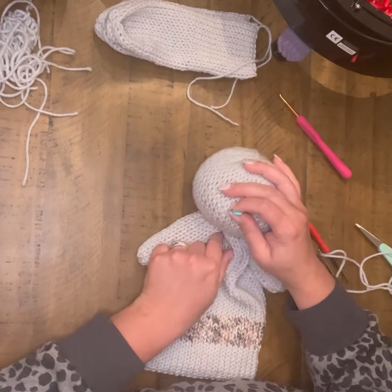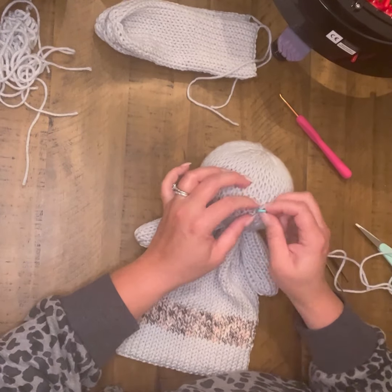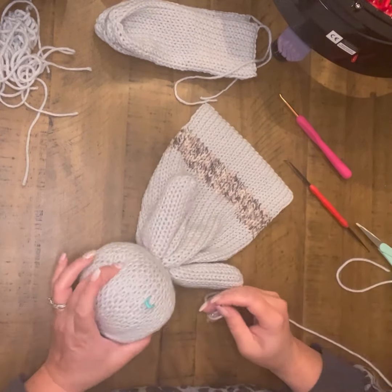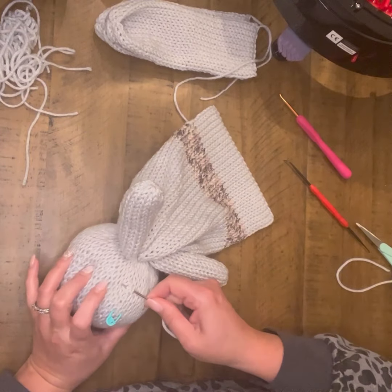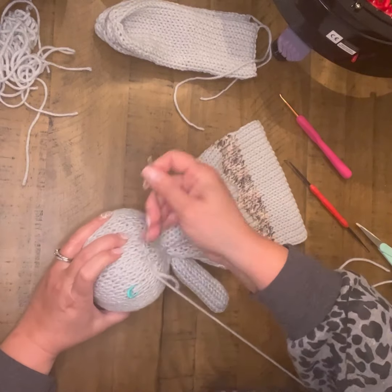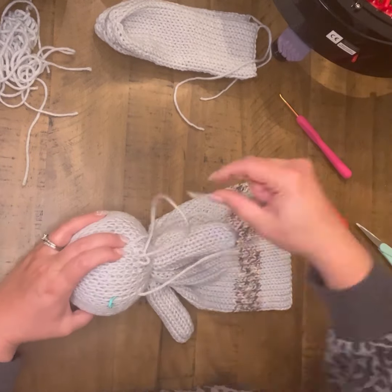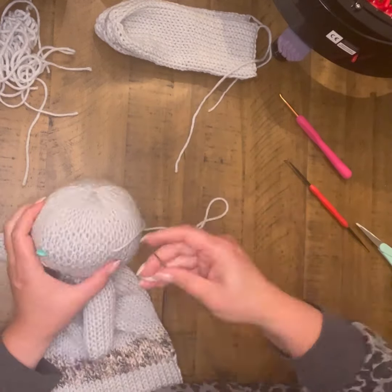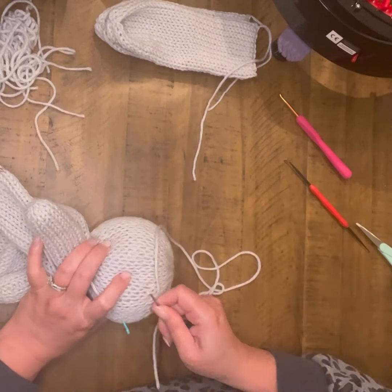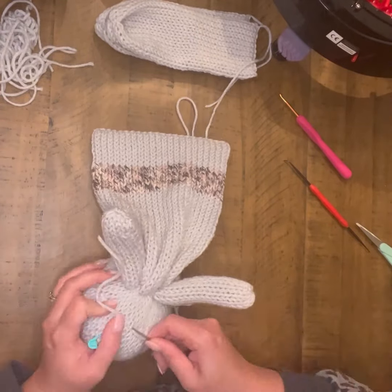Now I'm ready to start on the face, and this is the part that everyone has asked to see. I find my way to the middle. I have my middle finger and my thumb kind of where I want the cheek edges to end up — it's pretty much the center of the arms. Play with this; you can make it bigger or smaller. I'm just doing a quick base stitch and doing a pretty large oval, using my fingers to mark where I want it.